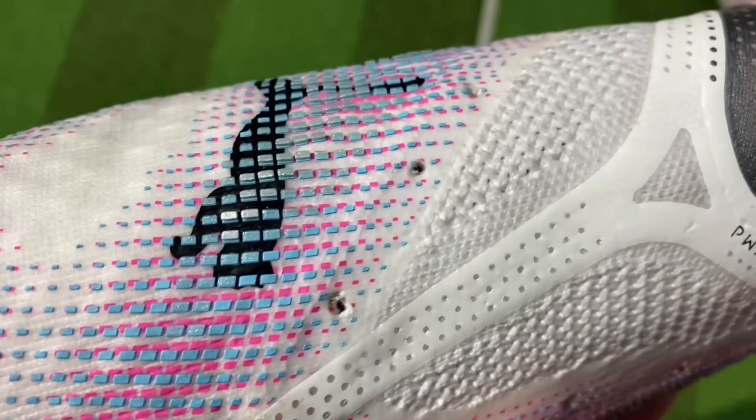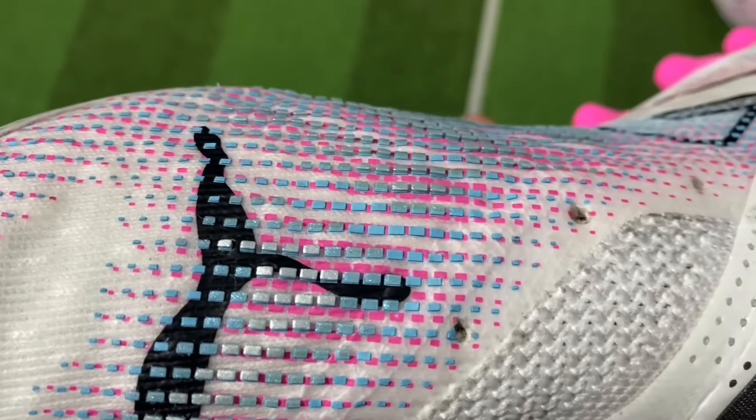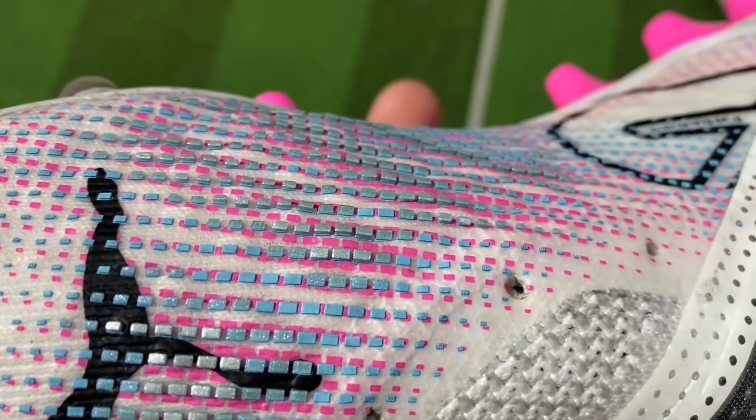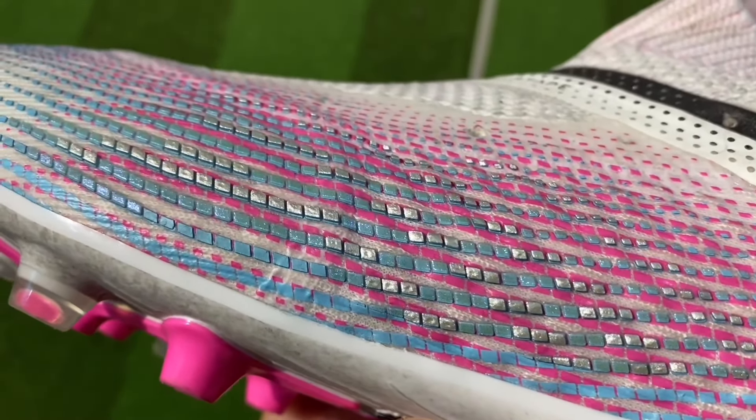There are two types of rectangular shapes: one is the blue particles, and two are the blue particles with silver coating above — these particles are raised a bit higher. In my opinion, that will be durable — not a structure that can peel off.